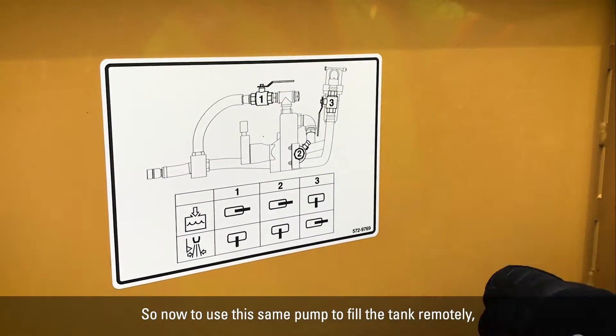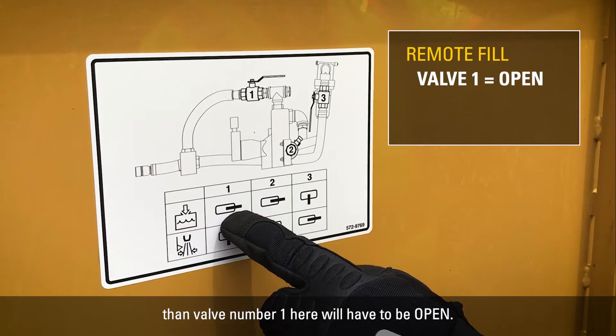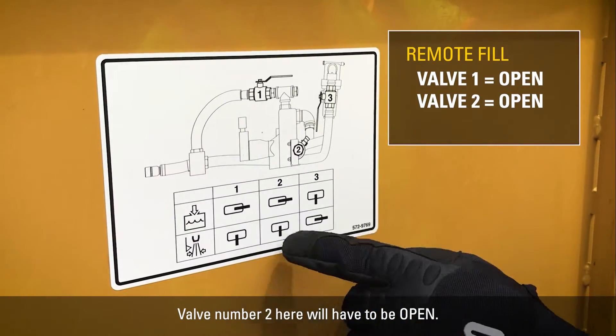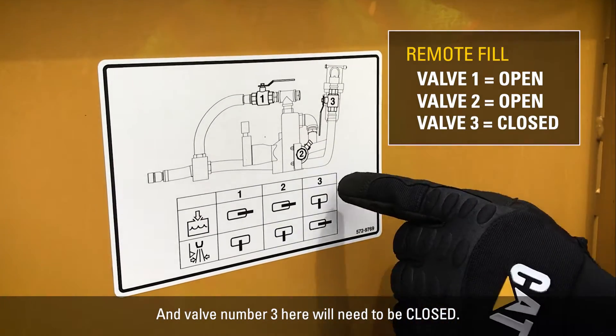To use this same pump to fill the tank remotely, valve number one will have to be open, valve number two will have to be open, and valve number three will need to be closed.